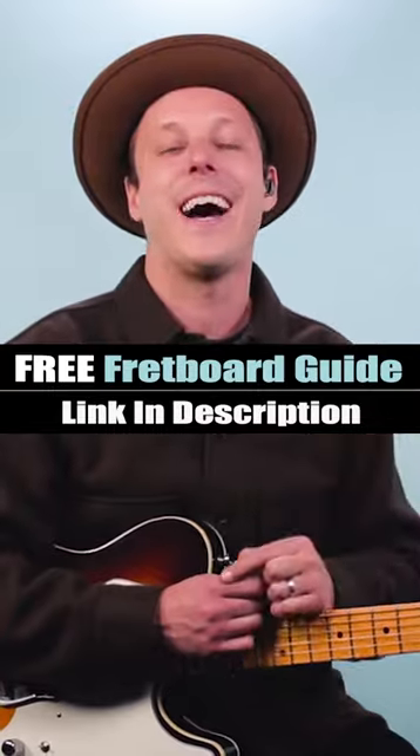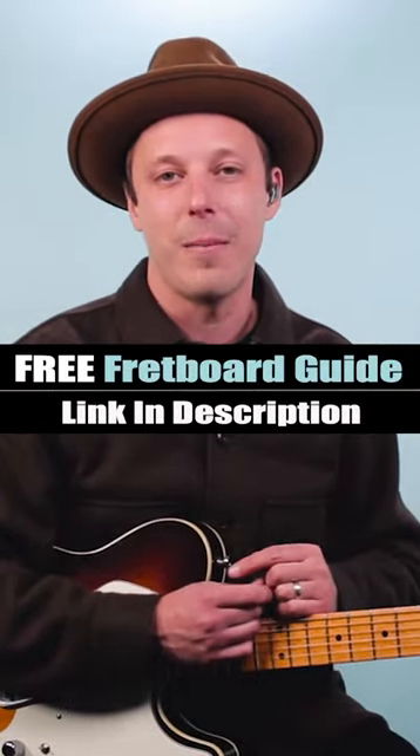So practice your minor blues scale against a major chord. And to see how I lay that out on the fretboard, grab my fretboard guide — link in the description and pinned comment.